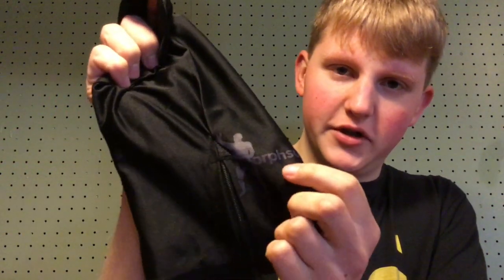So now I'm going to show you my Black Morph Suit Mask. It says Morph Suits on the back, but it was white originally, so I got a black Sharpie and covered it so it would blend in with the black. There's a zipper on the back — it doesn't just pull on, there's a zipper, so you unzip it to put it on.